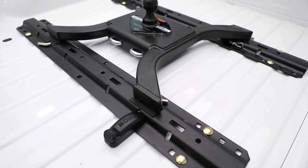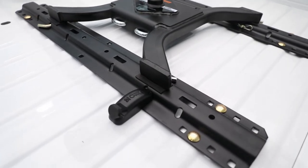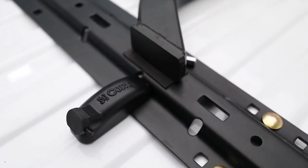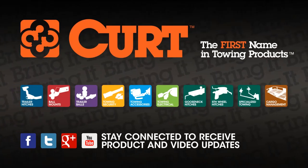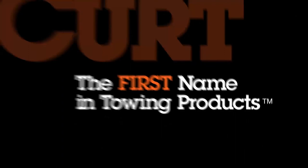Be sure that your equipment is properly secure and tow ready with the CURT 5th Wheel Lock. CURT, the first name in towing products.